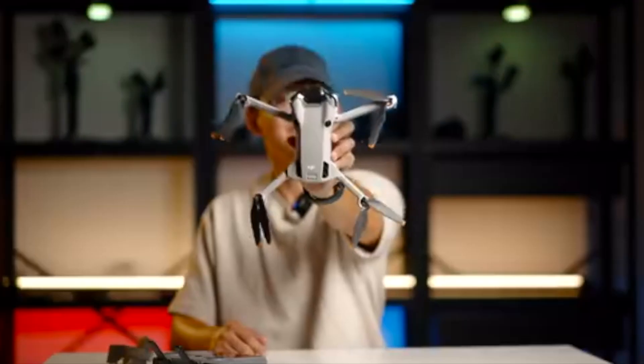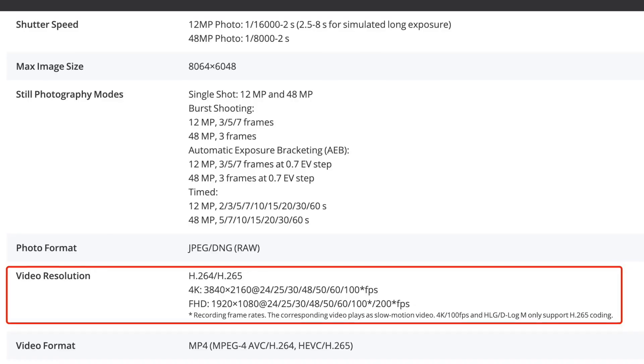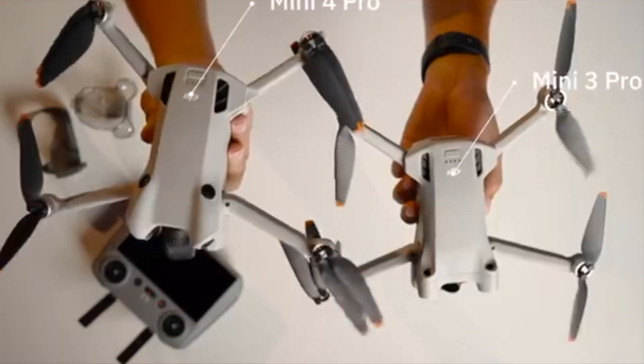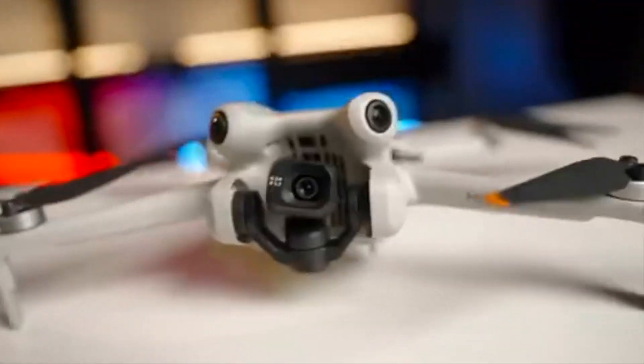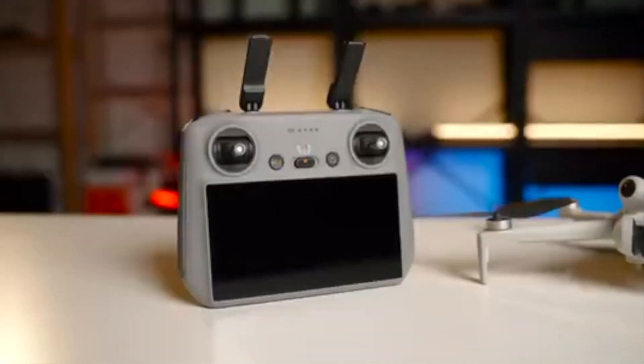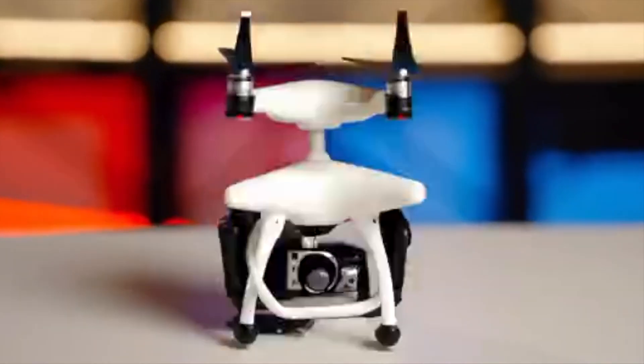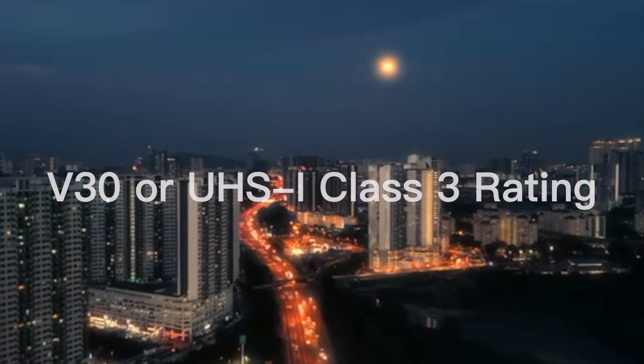So before you choose an SD card for your DJI Mini 4 Pro, there are a few things to consider. The first is the speed. The Mini 4 Pro can record 4K at 60fps videos, so you need to use an SD card that is fast enough to keep up. Look for an SD card with a V30 or high speed Class 3 rating.